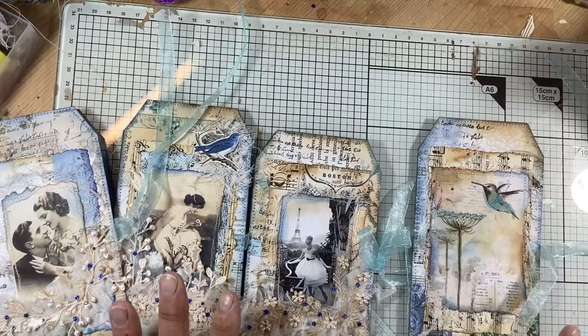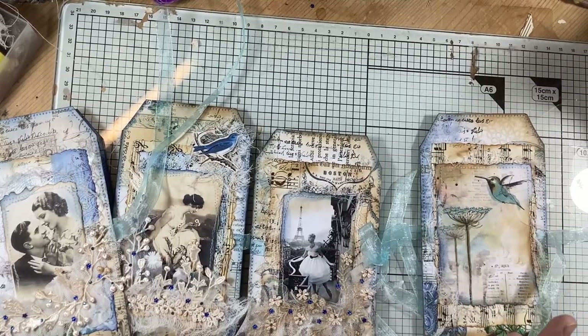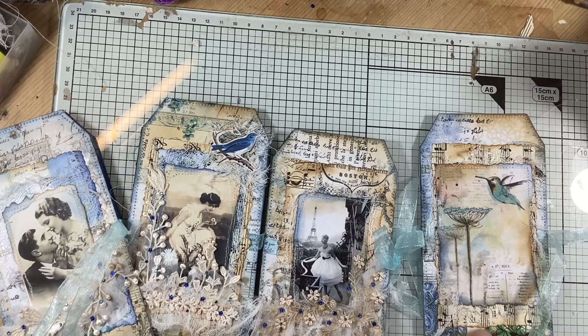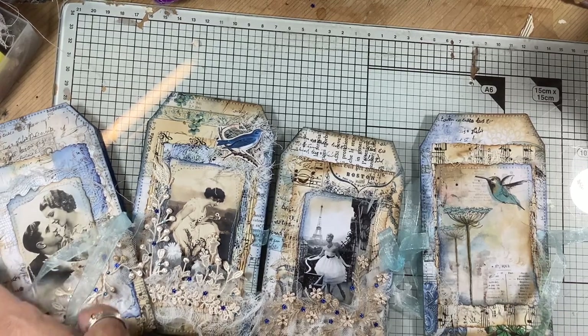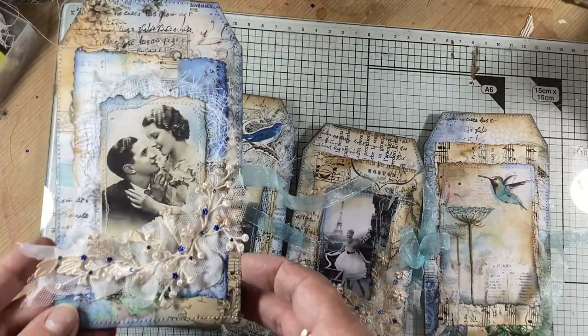Hi everybody, it's Tina again from Hummingbird Tales. I'm making some tags at the moment for a swap — it's Oak House Journals, hosted by Carol. Every couple of months she hosts a tag swap and I've been doing it for a few months now. It's great fun because you meet different people and do your swaps. She'll put prompts up but you don't have to follow them. I'm a little bit late because this is May and June's, but these are what I'm making.